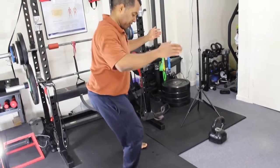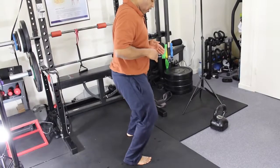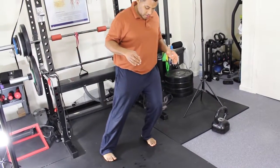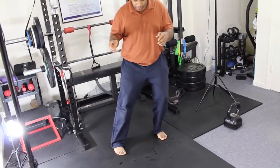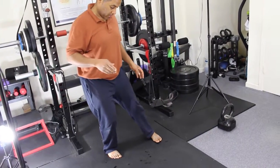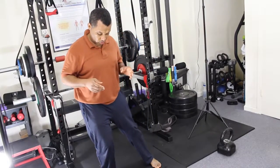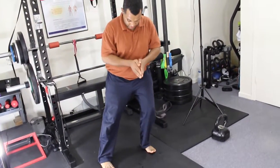It feels like a dance. This is very good for the knees and the ankle. If you had an ankle sprain, this is a good way to do proprioception — different proprioception — to help the ligaments that are holding your ankle joints.